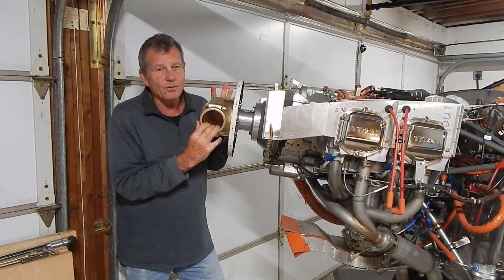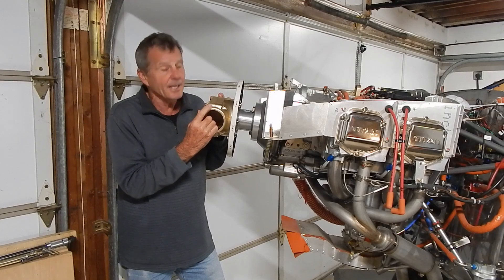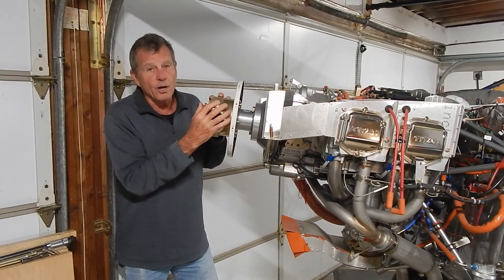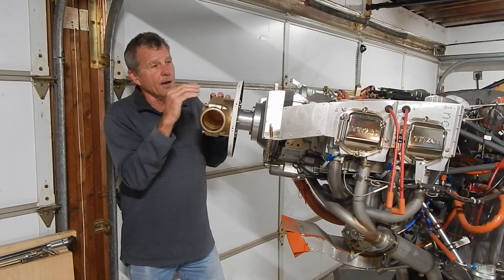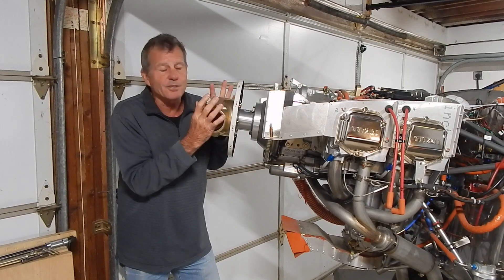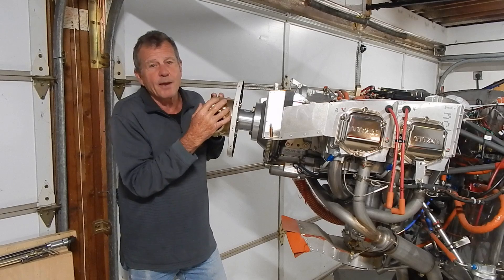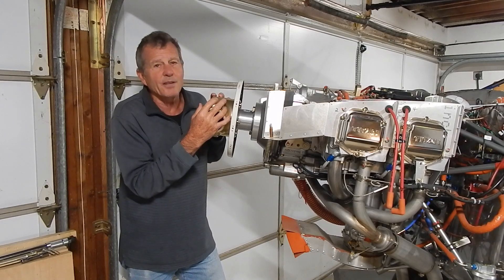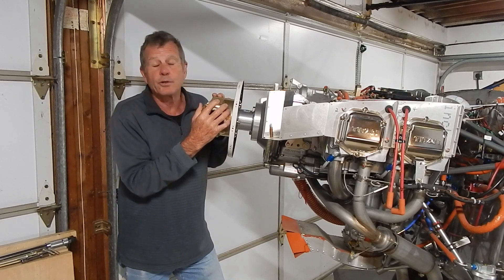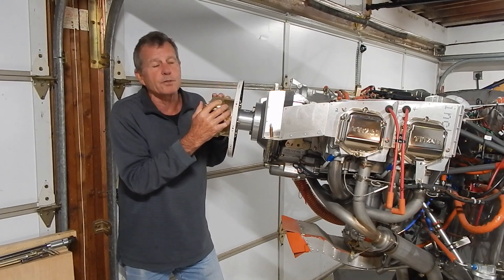On any recalled vehicle I've owned, the problem was fixed for free. This is a known safety issue with known, documented cracking — you'd think they would provide a free hub replacement or at minimum replace them at cost. One forum commenter familiar with this type of manufacturing estimated these hubs cost about $300 to produce. So Whirlwind is still making a profit selling an $1,100 hub at 25% discount — and you'd need to buy two hubs to get a working setup.